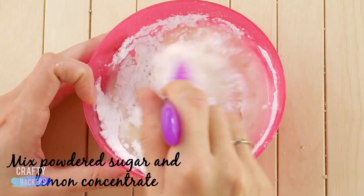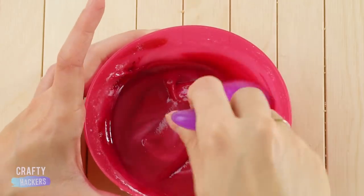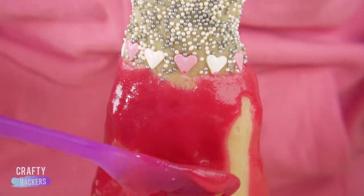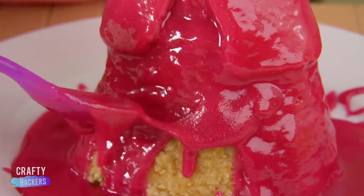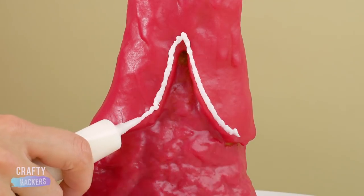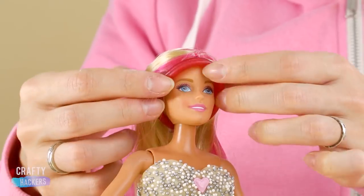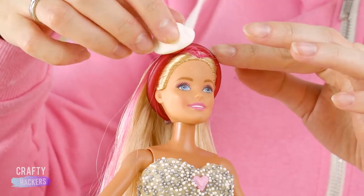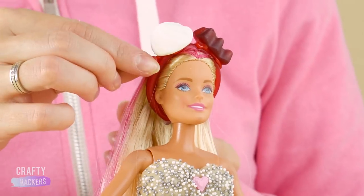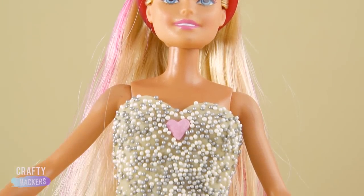Make another batch of powdered sugar slime and color it with red food coloring. Time for the most fun part — drizzle the red goo onto the skirt and spread it evenly with the back of your spoon. Once it hardens, draw an outline with white icing. Let's give her a delicious headpiece too. Fasten a red licorice rope around her head, then use cake icing to attach some bite-sized candies. Cut candy vines into little pieces and stick them on too. Barbie is ready for the ball as a delicious candy princess!